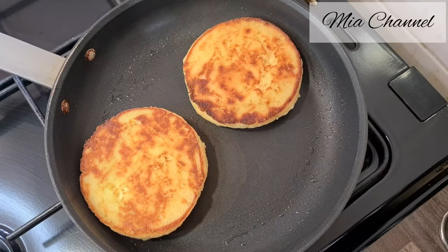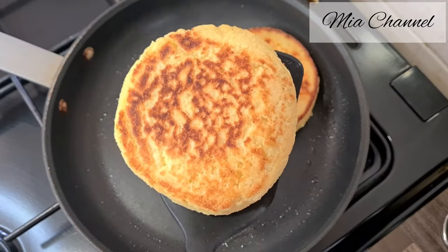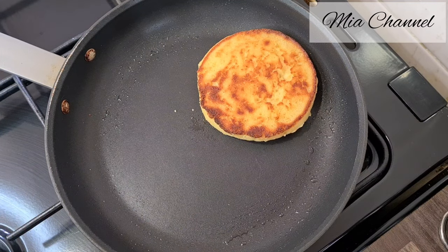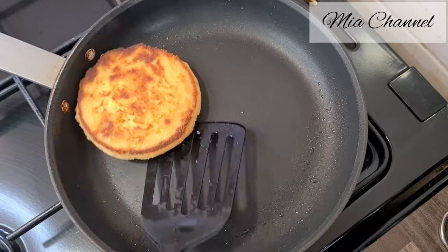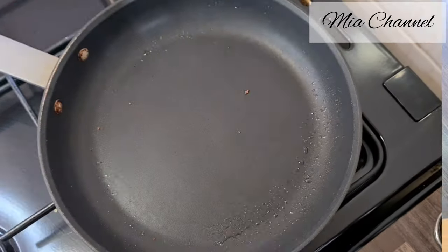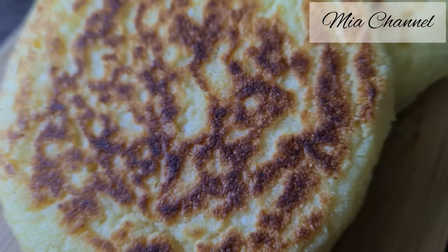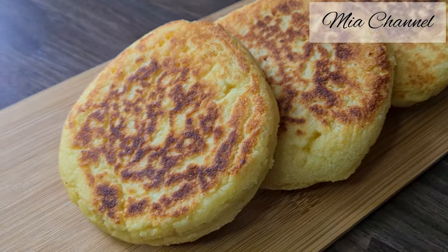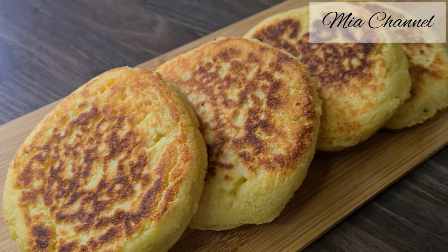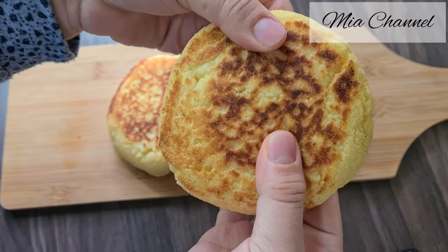And here is your Moroccan harsha, ready to enjoy! Serve them immediately with jam, cheese, or butter, or even with a Moroccan sweet dip made of melted butter and honey. To make the syrup, heat equal portions of butter and honey until hot and bubbly. As you can see, it has a rough and crispy outside layer and a soft and fluffy inside.